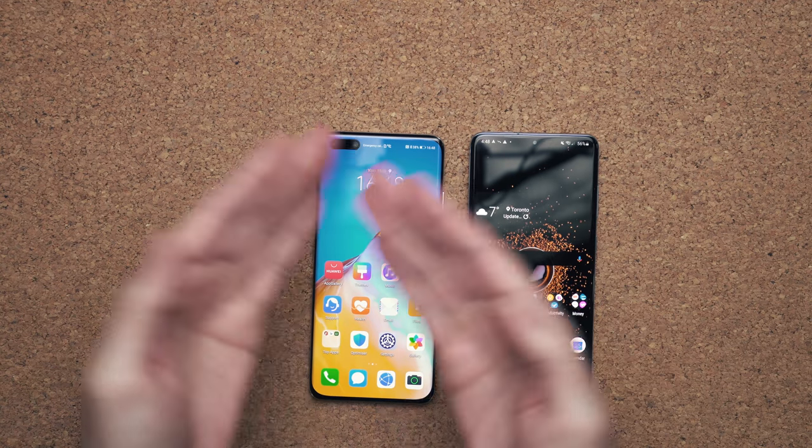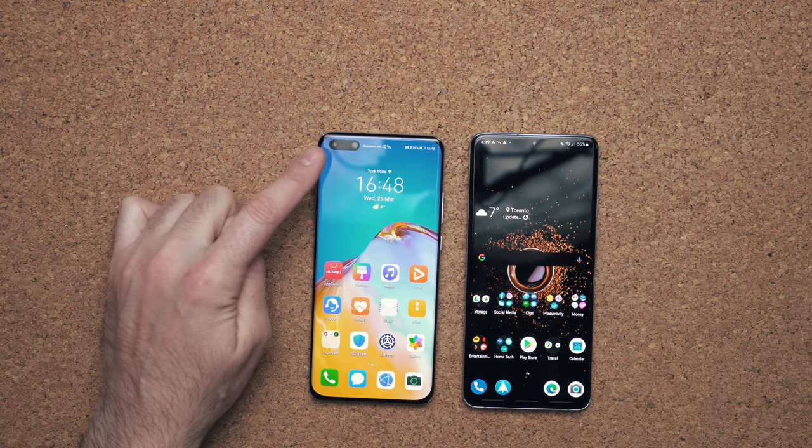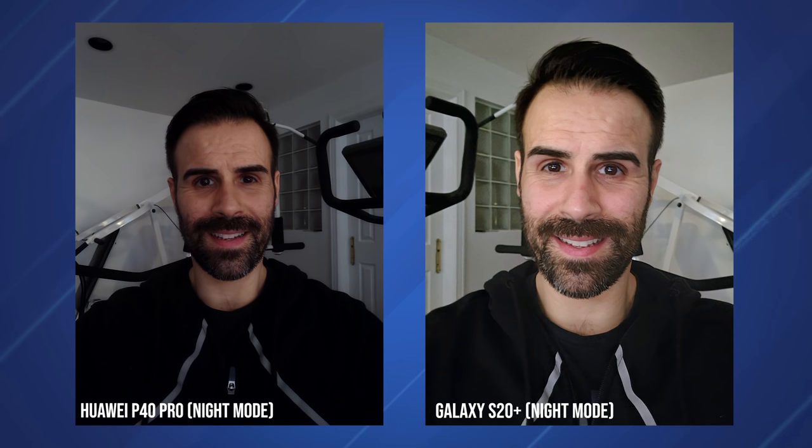Speaking of the S20+, it kind of looks a bit like it. These bezels are almost just as thin on both devices. It has some design influences in the front-facing camera taken from the S10. The front-facing camera also happens to be 32 megapixels, and it's paired with a depth sensor. I did a couple of tests compared to the Galaxy S20+ — you guys let me know which one you think did a better job.